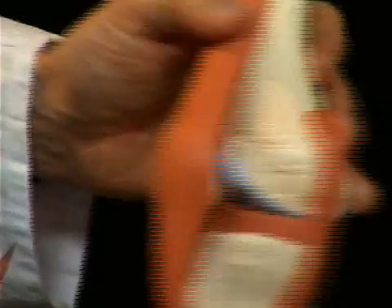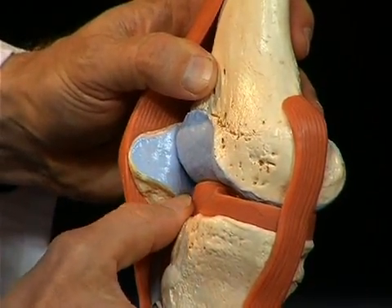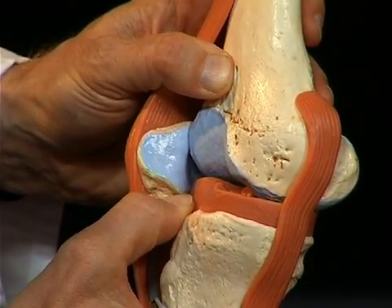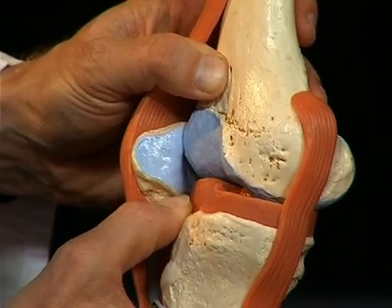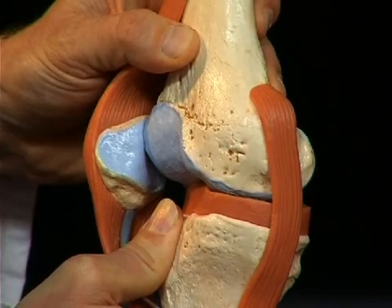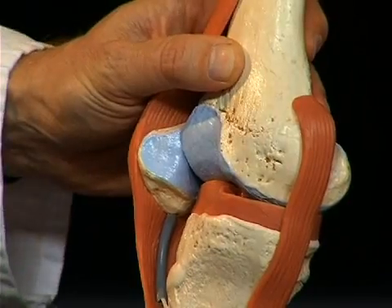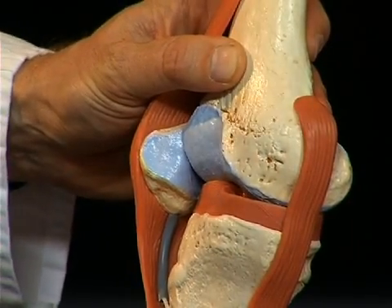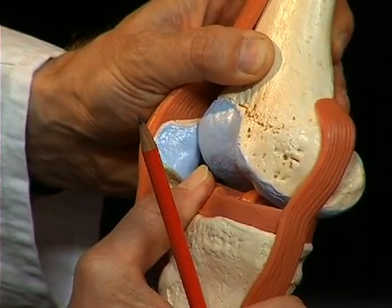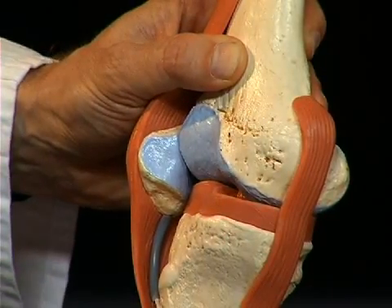One can see it quite clearly. The front cruciate ligament prevents the tibia from being shifted anteriorly against the femur. In reverse, the rear cruciate ligament prevents the tibia from being shifted posteriorly against the femur. If the ligaments are torn, the so-called drawer sign appears clinically. For example, when the front cruciate ligament is torn, the tibia can be shifted to the front compared to the femur — that is called an anterior drawer sign, because one can practically pull the tibia from the joint like a drawer.